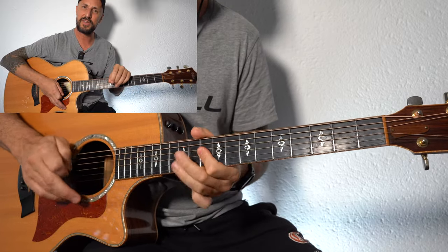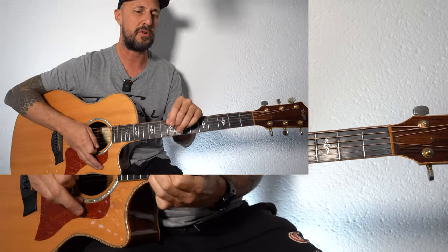Hey, what's up YouTubers, Lee John Blackmore here at Super Easy Guitar. So this week, Procol Harum's "A Whiter Shade of Pale". This is a song that I fell in love with from a very early age, and I didn't really understand it — I didn't understand the lyrics, but I love the melancholy about it.